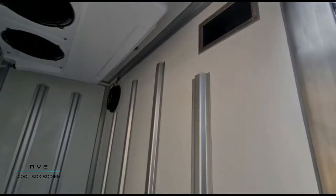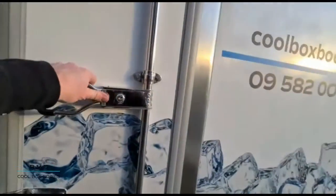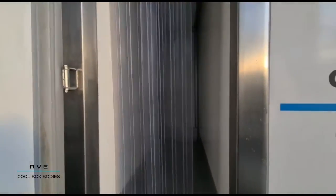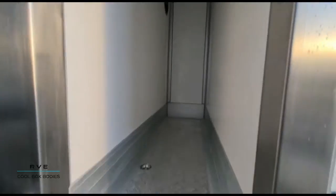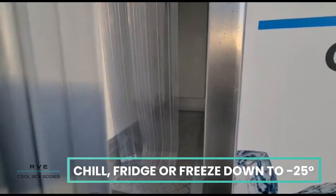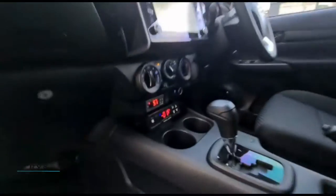You can see it's got a wall-through with the fan and return air going through into this compartment, and this can be chilled at a separate temperature. So you can have the front one on a deep freeze and this here just on a zero or minus five.